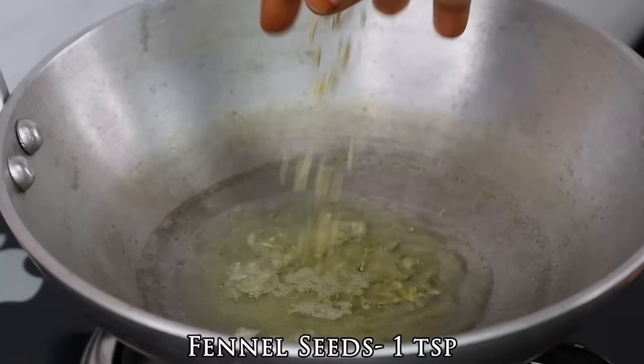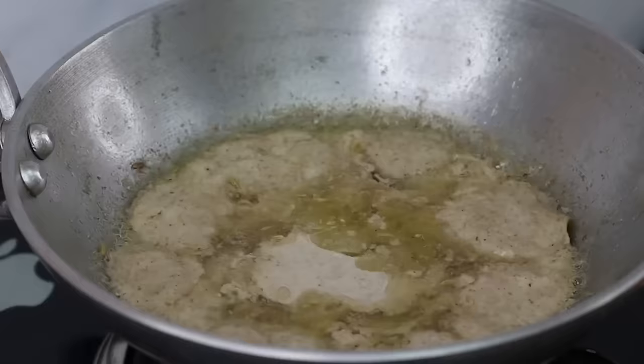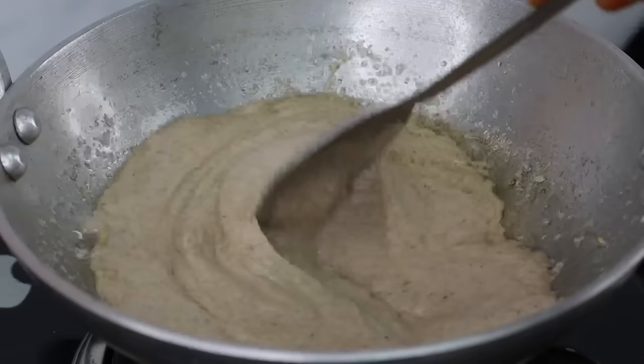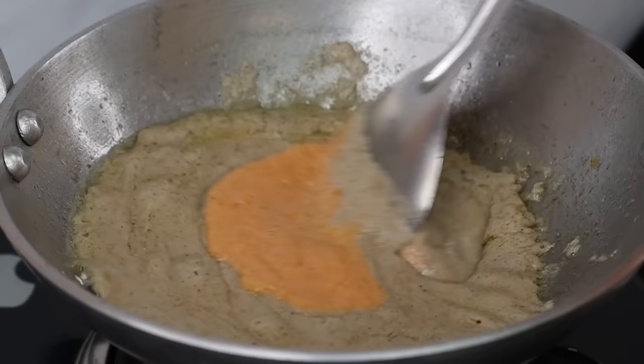Add 3 tablespoons of soy sauce. Add 1 tsp of soy sauce. Add 1 onion. Mix the stove with low flame.